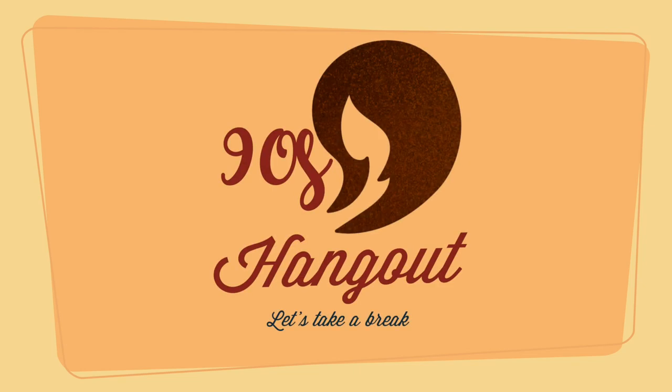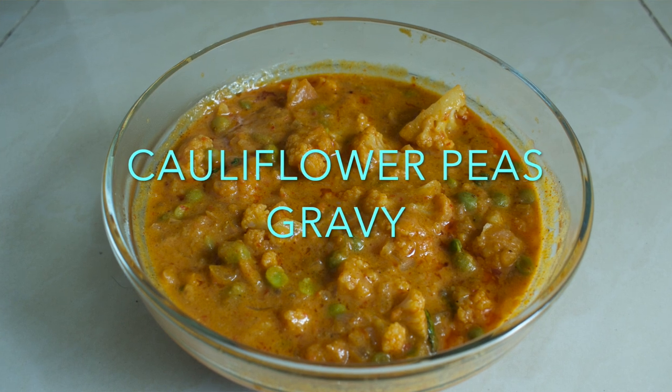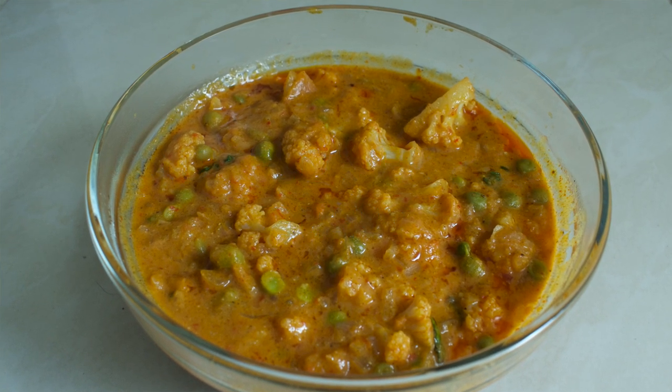Hello friends! Welcome to 90's Hangout! Cauliflower is made into different varieties of dishes. Everyone is also made of veggies. So, let's see how to make a cauliflower piece gravy.